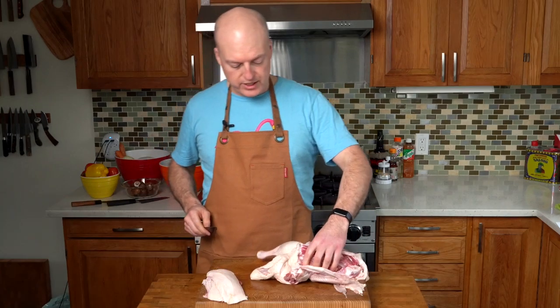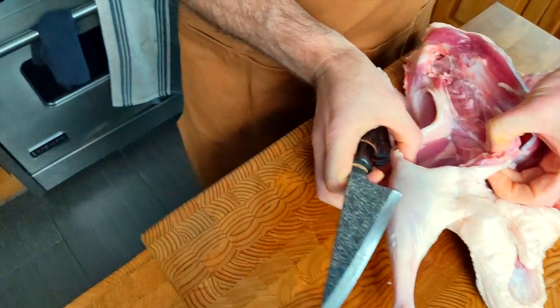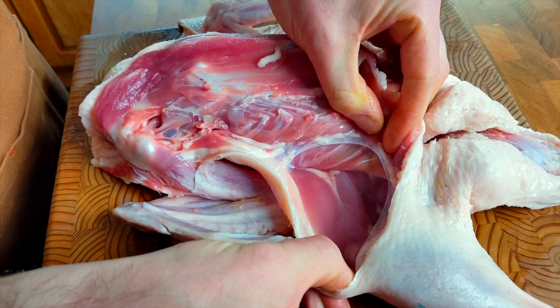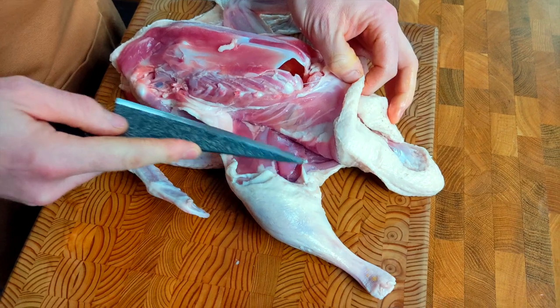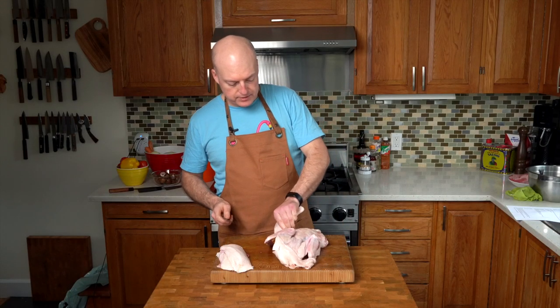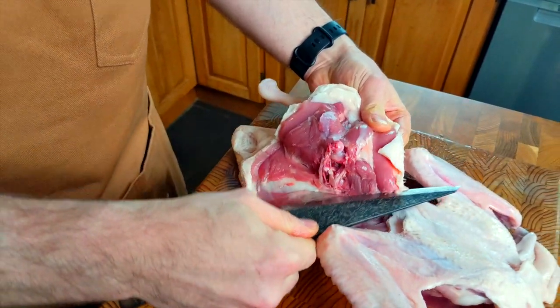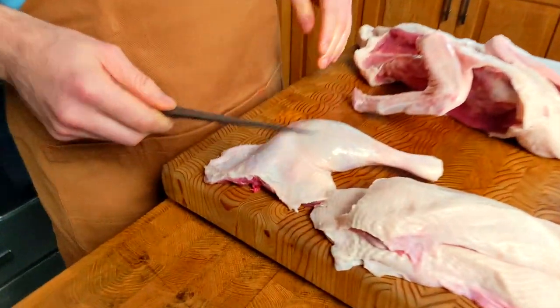Now we're going to do the leg and the thigh — we're going to take them off together and then separate them afterwards. If you look at the leg, it pulls away from the rib cage naturally and you can see a white line — that's where the two pieces of meat join. My knife is going to go in there and follow that seam. You can hear the knife coming into contact with the bone, but I'm not driving with a lot of power — I'm letting the knife do the work so I'm not jamming the edge into the bones. When I get to this point I find the back of the thigh bone, pull it back to expose the joint, then come down towards it, following along the bones. Duck leg — ready for some confit.